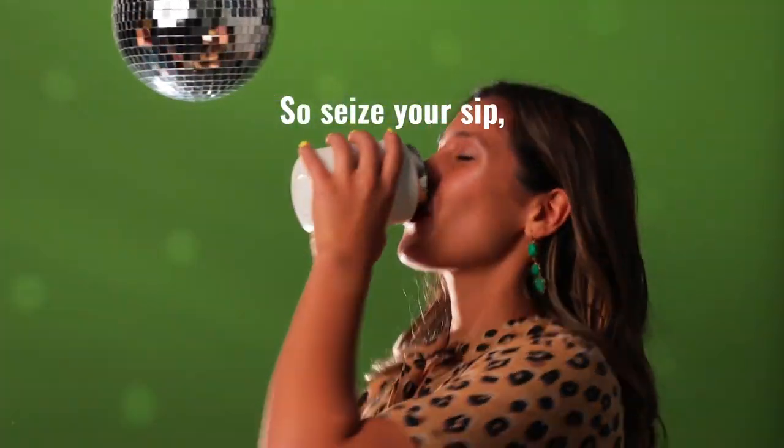Another great feature is the leak proof lid. I have carried this around with me for a week and thrown it in my purse.